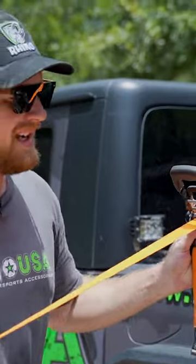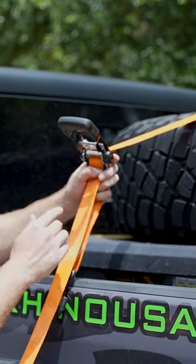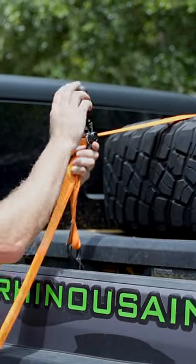What you want to do here is pull all of the excess slack out, as much as you can. If you have too much wound up on the drum, it's going to be very difficult to release tension when you go to take it off. So pull all of the slack through and hook it up to your point.